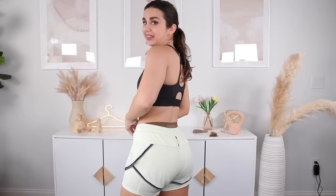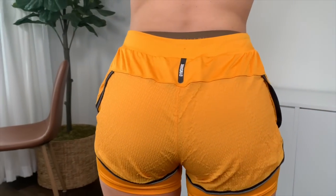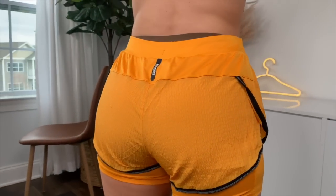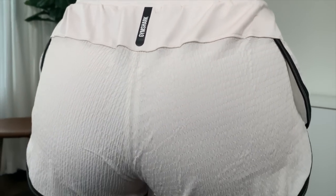With this glute area I definitely would have benefited from sizing up — you can see how tight that is. There's a little flow in the front, but the back is like saran wrap to my glutes. So ultimately, if your measurements are similar to mine, especially in the glute department, maybe size up. I think that's what I would go with.